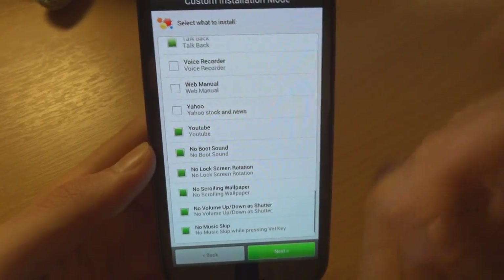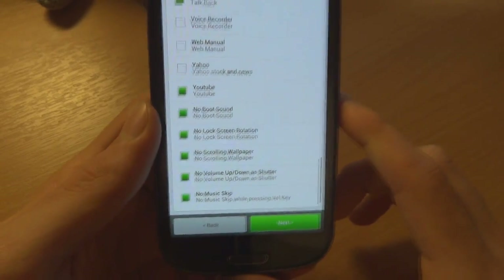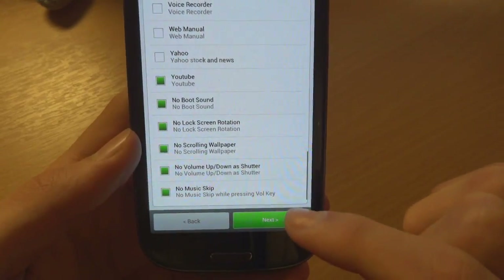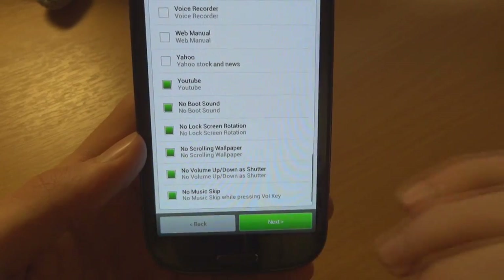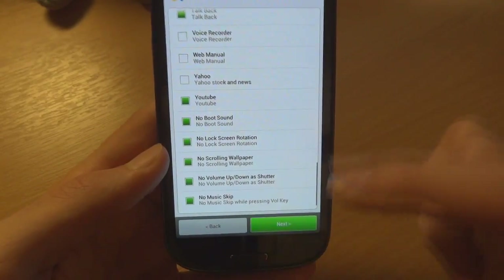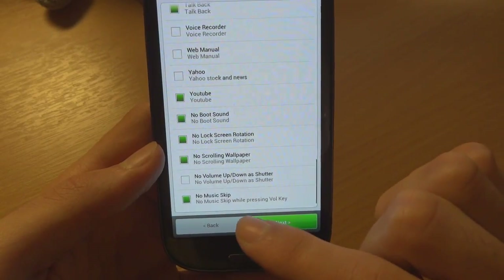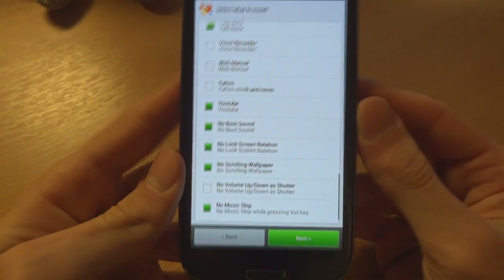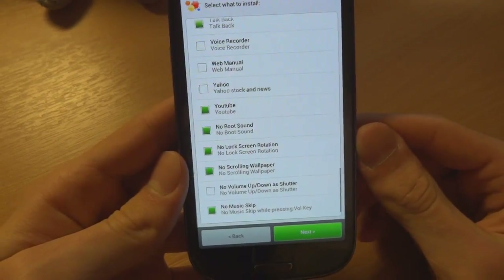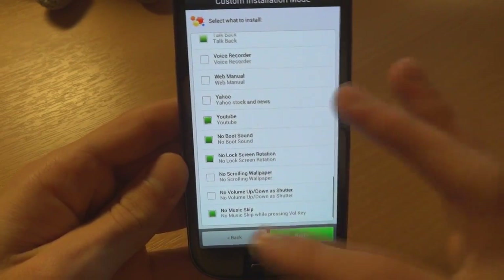I'm going to go ahead and choose what I want and don't want. There's a lot of stuff I don't actually need — no boot sound, no lock screen rotation, no scrolling wallpaper — actually I'll have scrolling wallpaper, why not. No volume-up-down-and-shutter, no music skip. No music skip means if you want to skip a track with a long hold of your volume keys it won't do that — I just find it a little annoying sometimes. Lock screen rotation means your lock screen rotates when you turn the device.